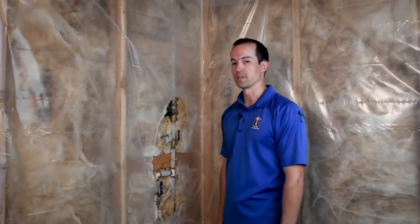Hi, I'm Bryce with Liberty Homes. Today we're going to talk about how to winterize your sprinkler system.